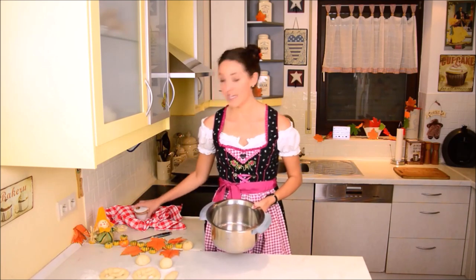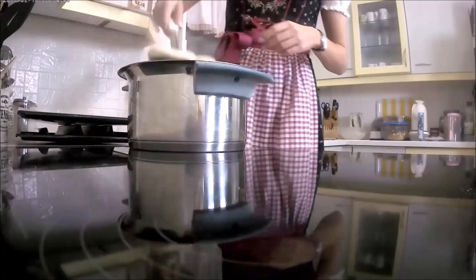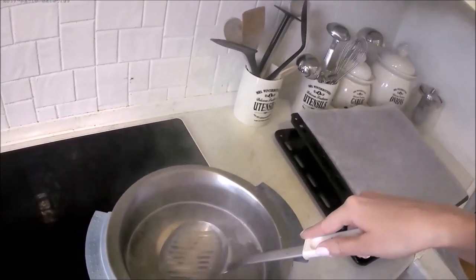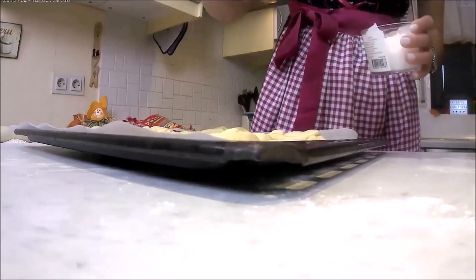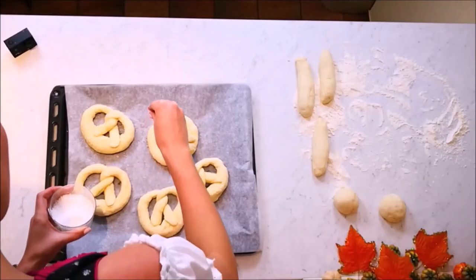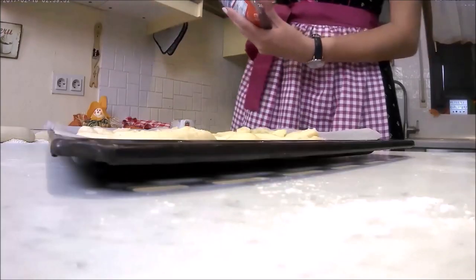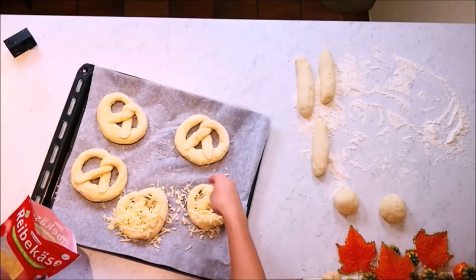Then you can sprinkle it with salt, or with cheese, or poppy seeds, or whatever you want to put on there. And then you bake it and you're done.